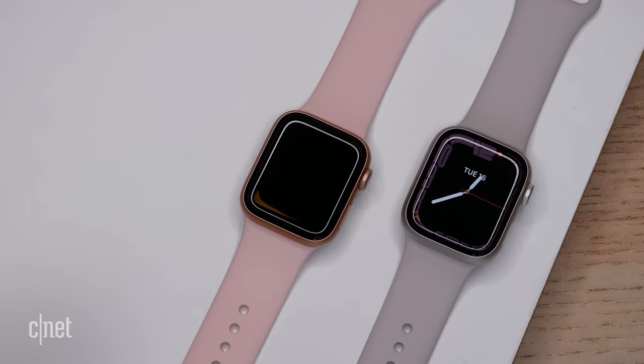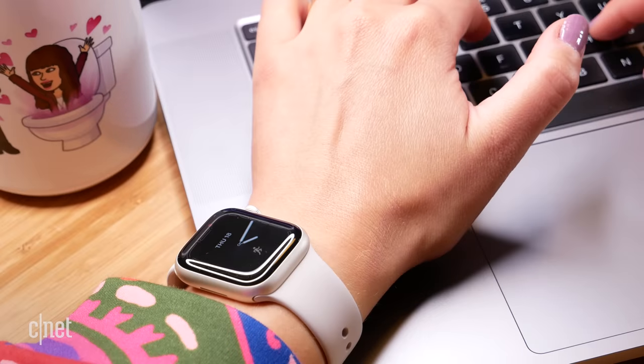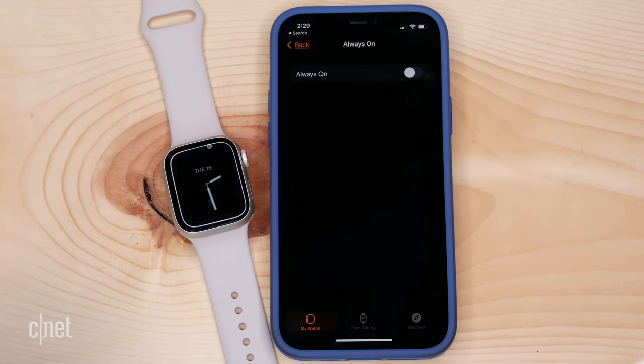Apart from the screen size, the other big difference between these two watches is the always-on display. The Series 7 has it and the SE does not. This is the feature that lets you just glance down at your wrist and the display will always have something on it, whether that's the time or your workout stats. Is this a must-have feature? If this is your first Apple Watch, I really don't think it's necessary unless you hate lifting your wrist to see the time. On the Series 7, a lot of the time I actually turn off the always-on display to save battery life.